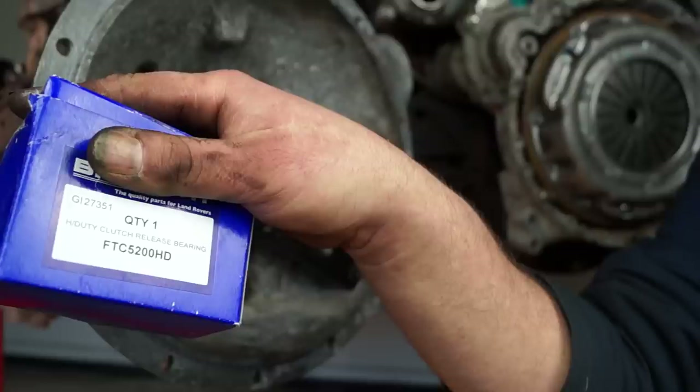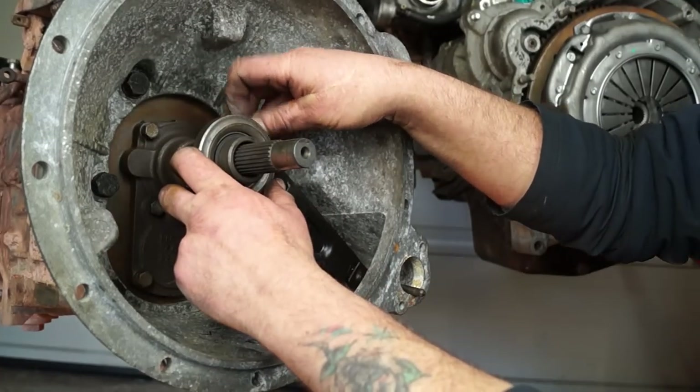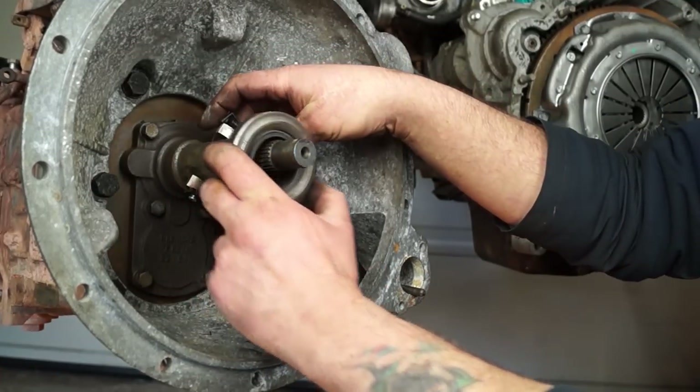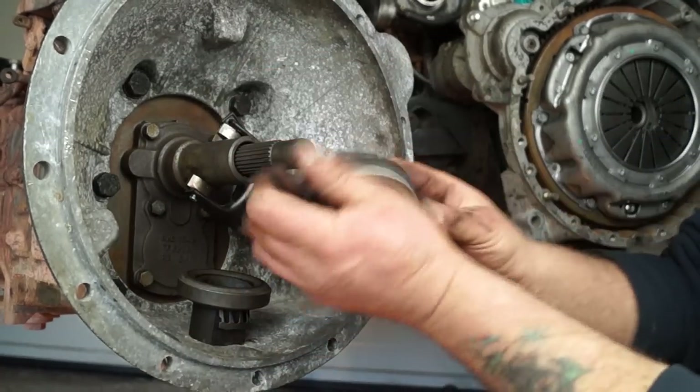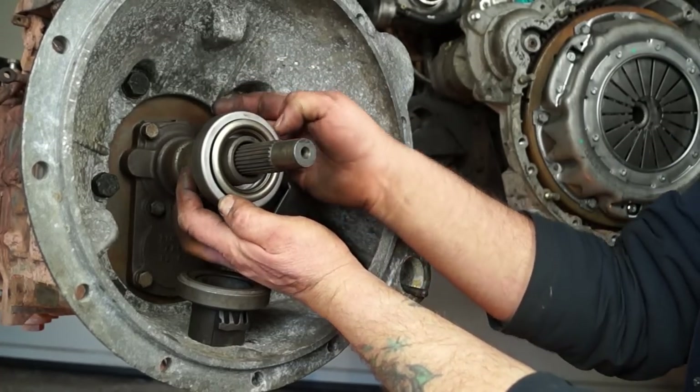The part number is FTC5200HD. They are interchangeable, and I'll prove this by taking a release bearing off and putting this one onto the LT77 Defender gearbox — just like that. Easy.